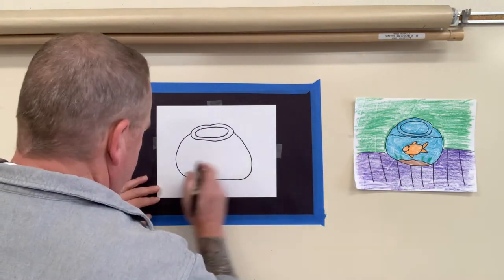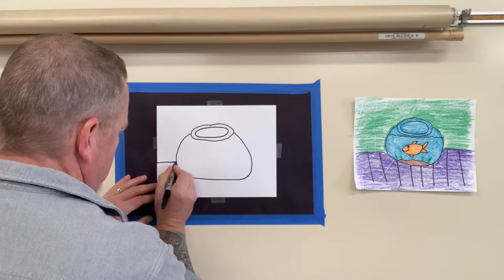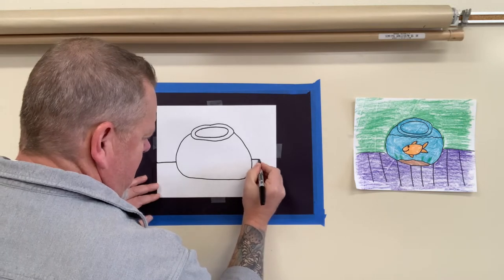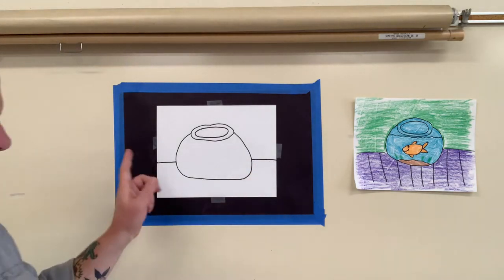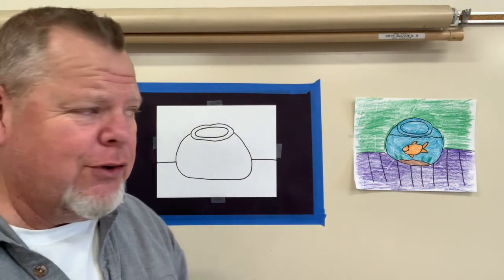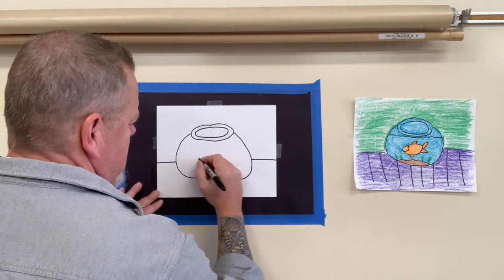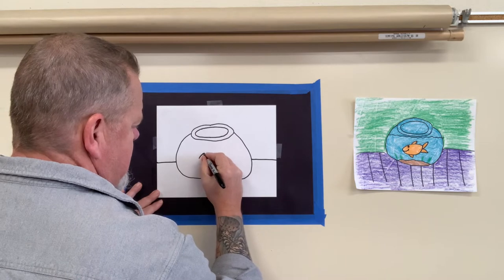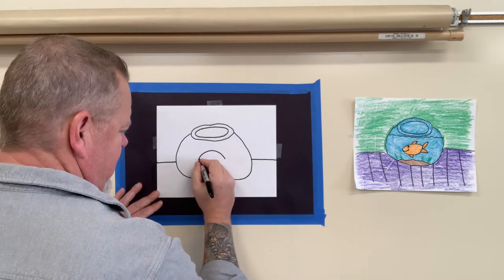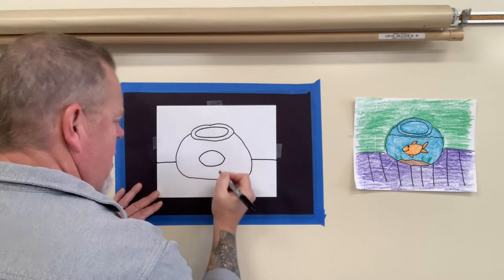We're going to make a table. Just draw a line a little lower than halfway, straight — imagine where it would go through and come out on the other side, and take that to the edge. Now we're going to draw our fish. So easy! The top of our fish is just going to be like a rainbow, and the bottom is going to connect like a smile.